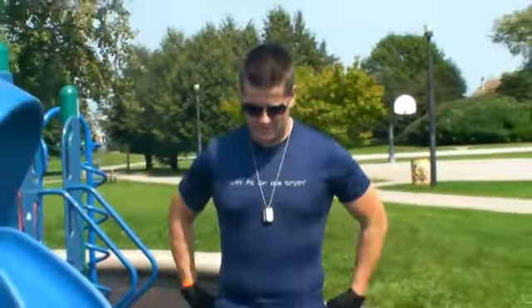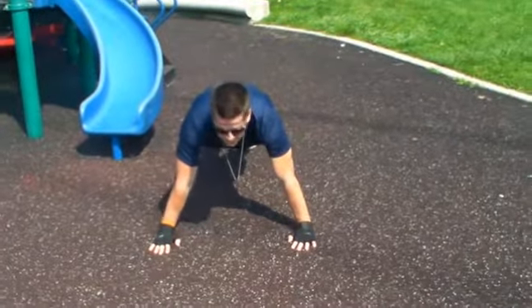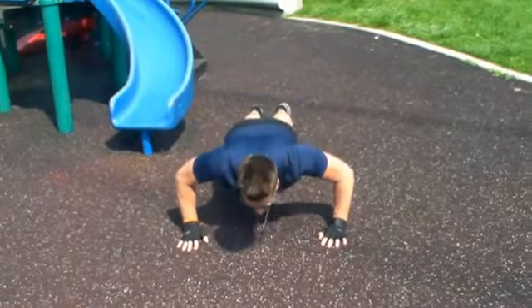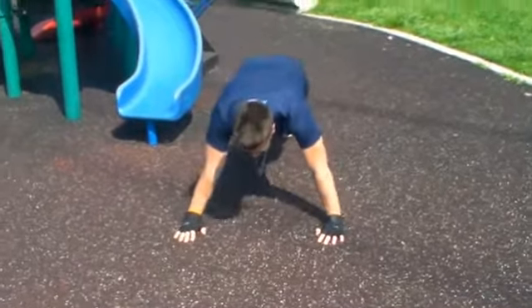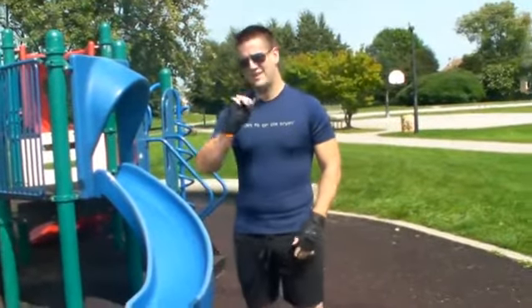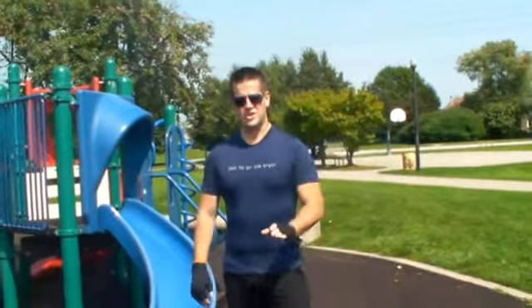For a bicep you need to fully stretch and fully contract the muscle without resting. That translates with push-ups into some people doing tiny partial reps and saying they can do 80 or 90 push-ups. Guess what — you're not doing anything, you're wasting your time and you're wasting my time. So don't do it.